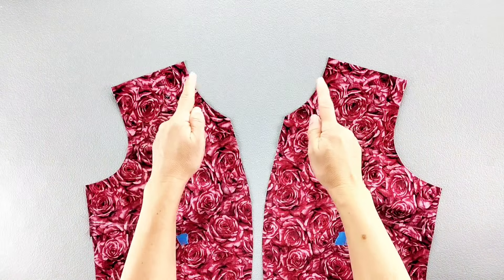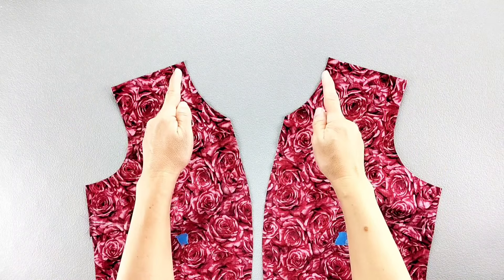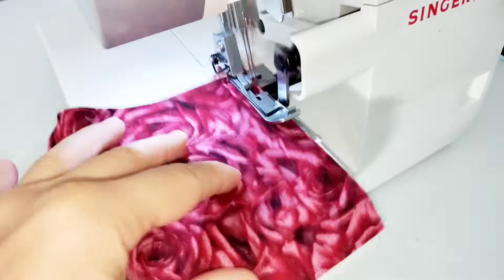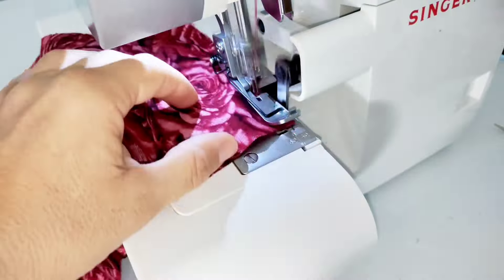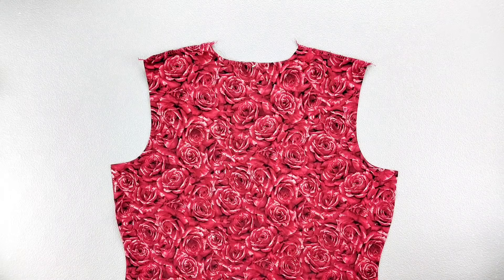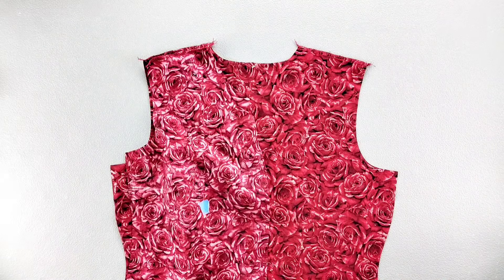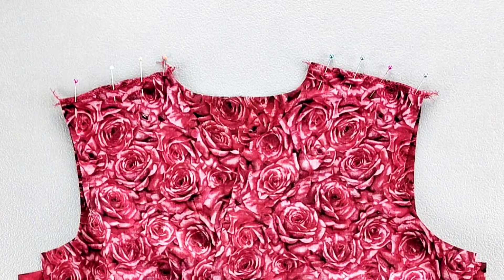Before I sew the shoulder seams attaching the front and back pieces, I'm going to finish the front and back pieces along the shoulders separately. Place the front and back pieces right sides together along the shoulder seams and pin in place. Sew these seams with a 5/8 inch seam allowance and press the seams open.